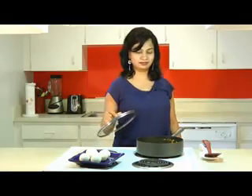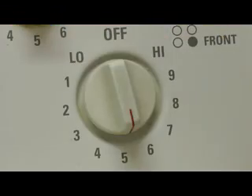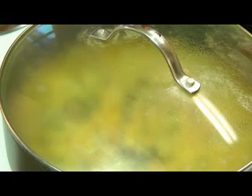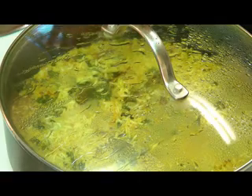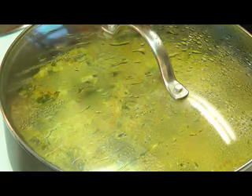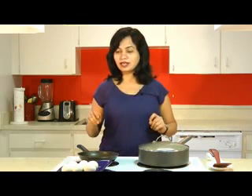Once it has come to a boil, put the lid on and lower the heat to medium. Cook for two more minutes. After two minutes you will see most of the water has been absorbed by the rice. Lower the heat to the lowest possible setting and let this simmer for the next 15 minutes.